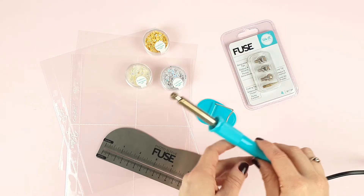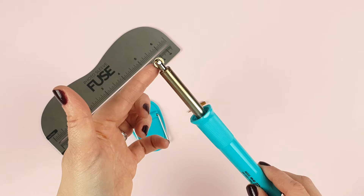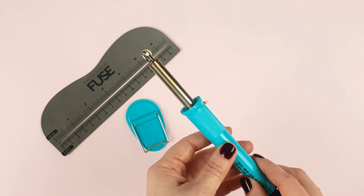The Fuse tool is used to seal and create a stitch effect on plastic sleeves. This is achieved thanks to this little hot wheel, so you should always hold it by the plastic handle so that you don't burn yourself.